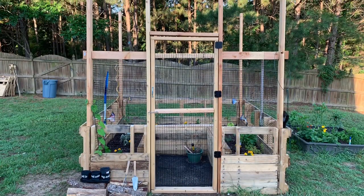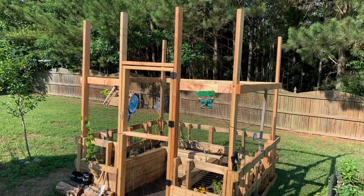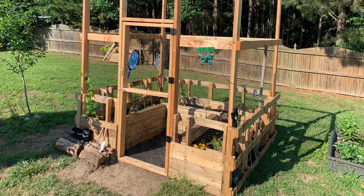I had some issues on and off putting this thing together, but this is the finished product. It's mostly in high speed, so hope you enjoy it and thanks for watching.